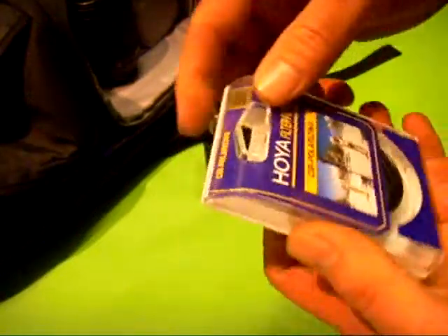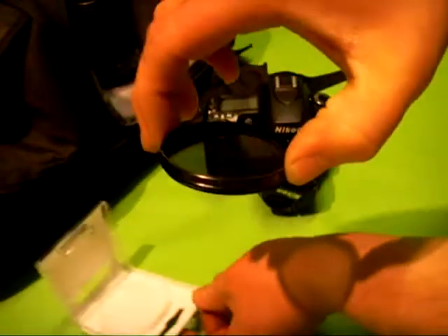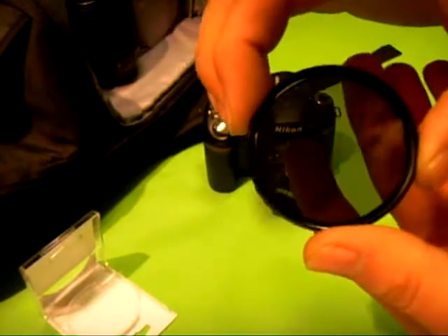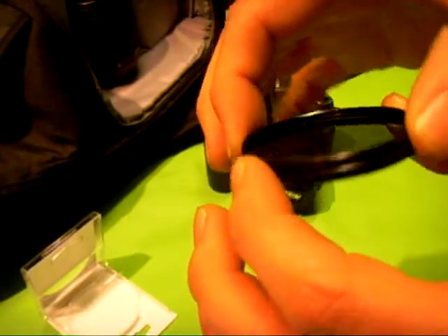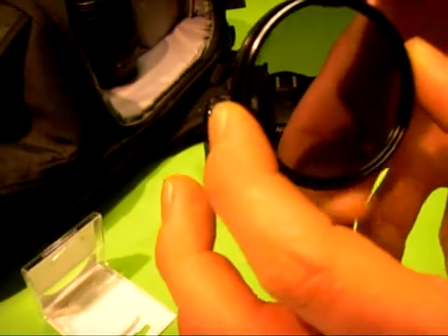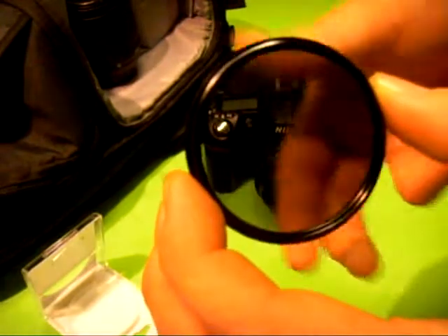Hi, this is just a quick video about circular polarisers. The benefits from using one of these is on really bright days where the sky is all blown out, it makes the sky a lot darker, so it makes a deeper blue.